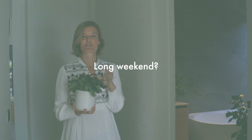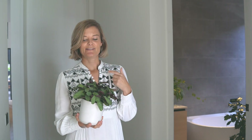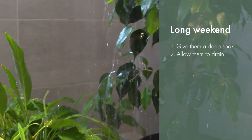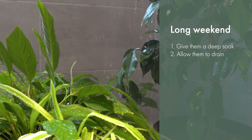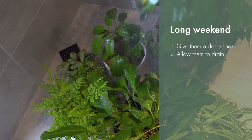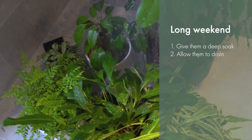If you're only going away for just a few short days, then your plants aren't really going to miss you. What you do need to do is make sure that you give them a really thorough water before you go away. Most houseplants will be fine on their own for shorter trips like long weekends, as long as you give them a really deep soak before you go. Just remember to let them drain fully and make sure they are not sitting in water.